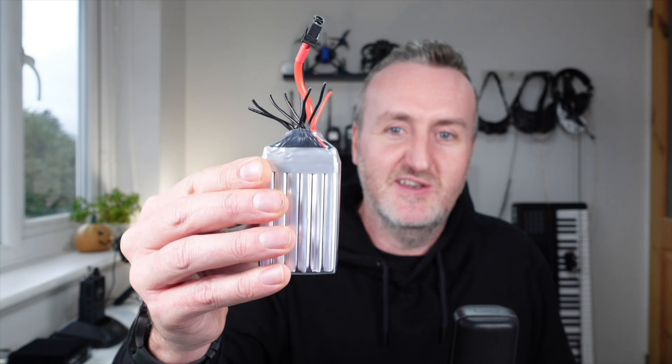This came up as a question on Discord — I was in the FPV channel talking to FPV TV, who's become a good buddy. Basically the question was: how do you connect a new balancing lead if all the wires have come off and you don't know which ones go to which place? So that's what we're going to do today.